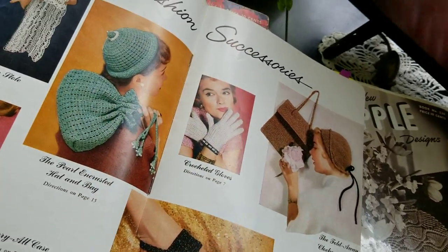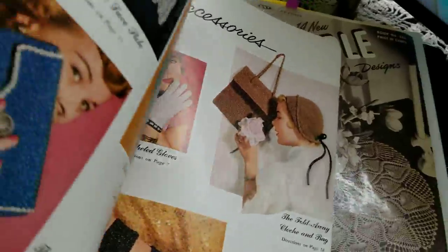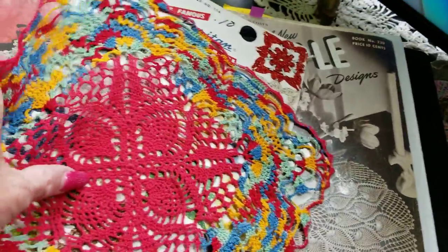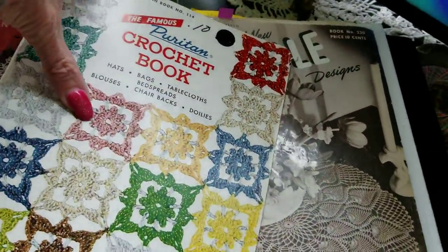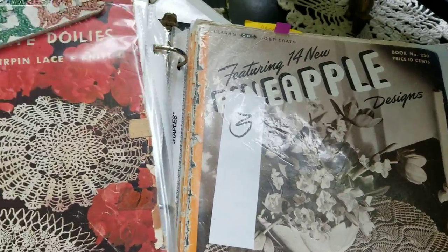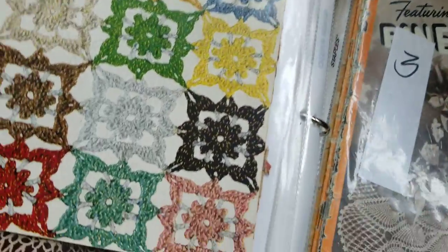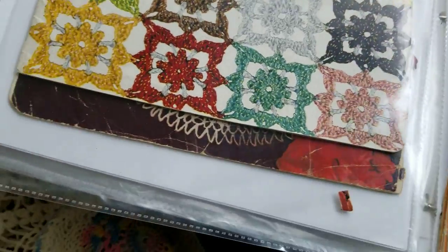They have different hook sizes and different thread, and the pattern will tell you in the beginning what to use. I'll show you one pattern that I used with two different size threads and two different size hooks, and how differently they turned out.